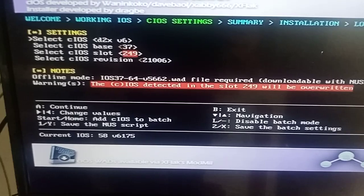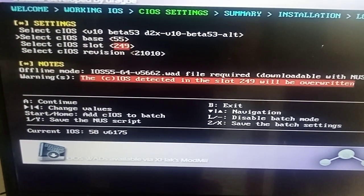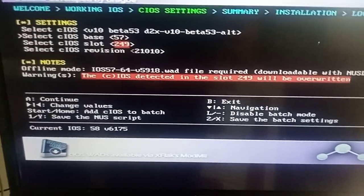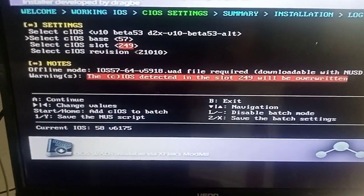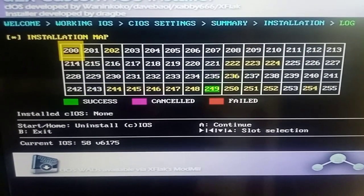Go to slot 53 — you want to make it 57. Press A, and press A again once it's finished. It's going to look like that, then press A.